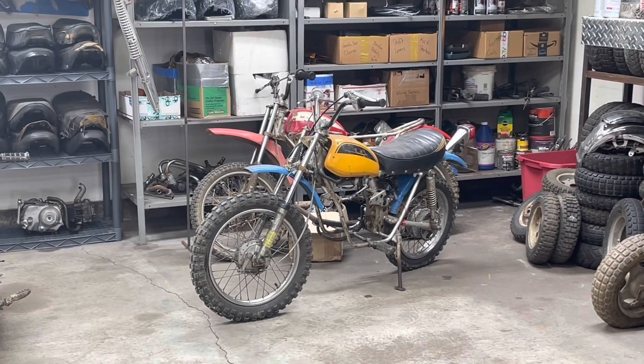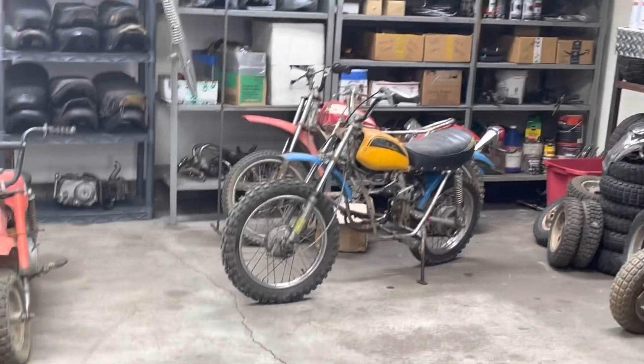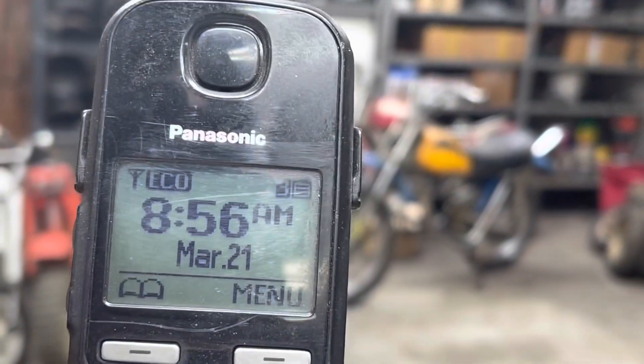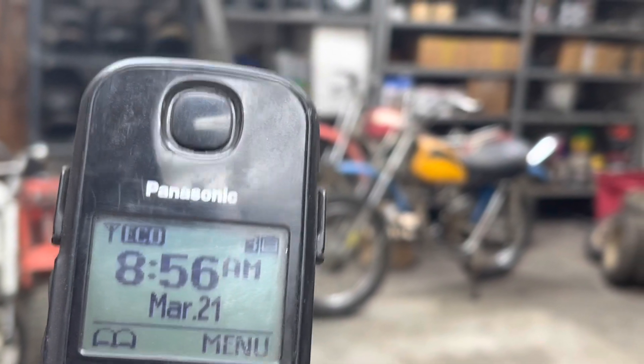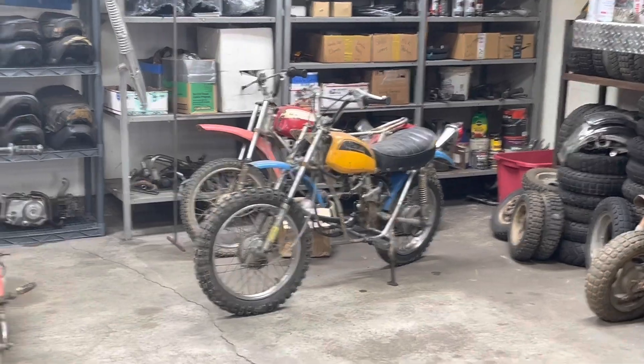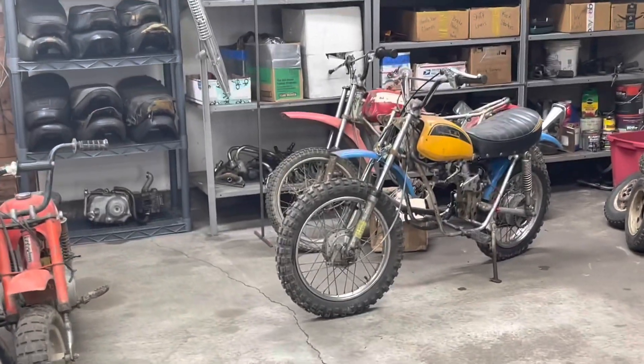Hey everyone, good morning. It is Monday morning - what is today's date? It is March 21st, looks like it's just a little bit before 9 a.m. on Monday, March 21st. I had a guy contact me last week.